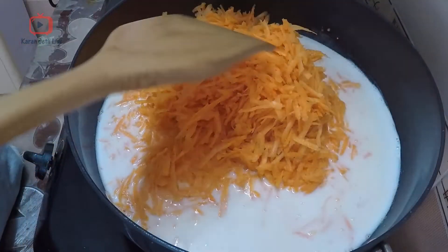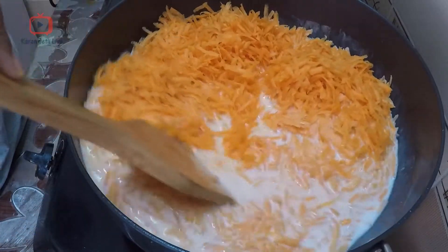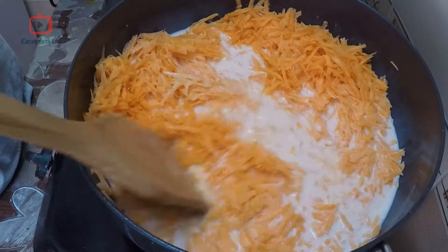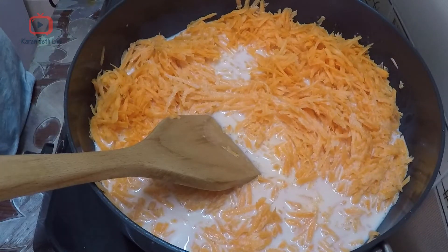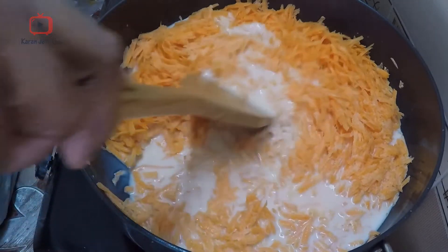After you add the carrots to the milk, you need to cook both of them together. Keep cooking them — it will take a lot of time until all the milk starts becoming condensed. You have to cook it with occasional stirring.